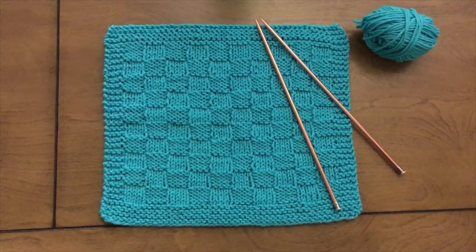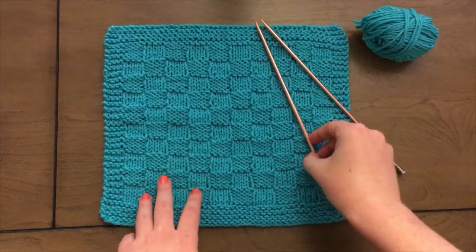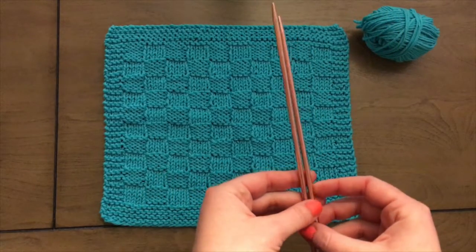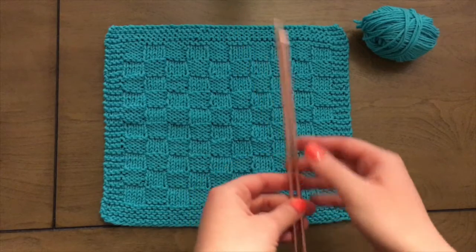Welcome back! Let's make this reversible checkered washcloth. First thing you'll need to do is cast on 48 stitches and then knit every stitch for eight rows.